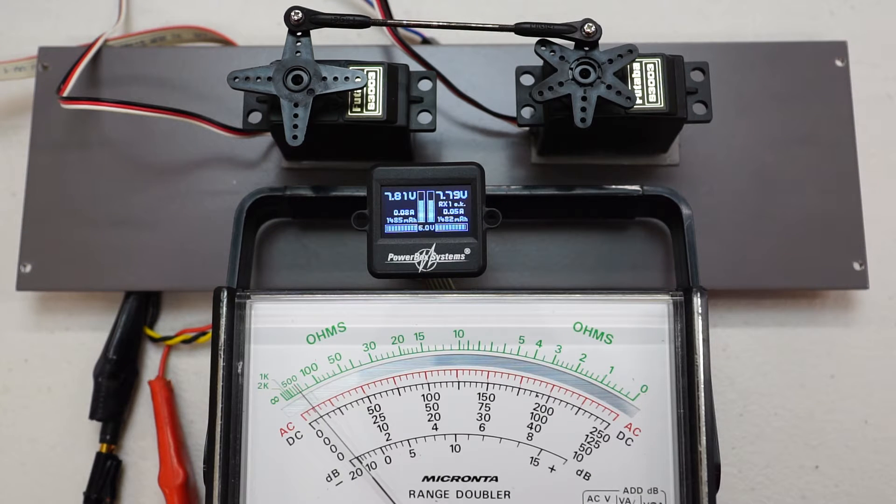Hi everybody. In this video we're going to be taking a close look at the Powerbox Auto Servo Matching feature. I'm using a Powerbox Mercury, however the Auto Servo Matching is available across a wide range of products — pretty much all the Powerbox units such as the Mercury, the Competition and the Royal have this feature.